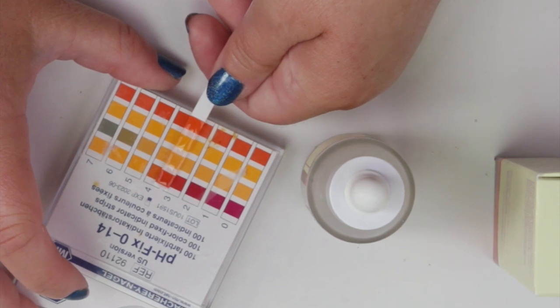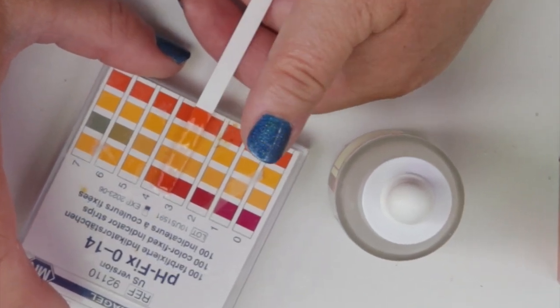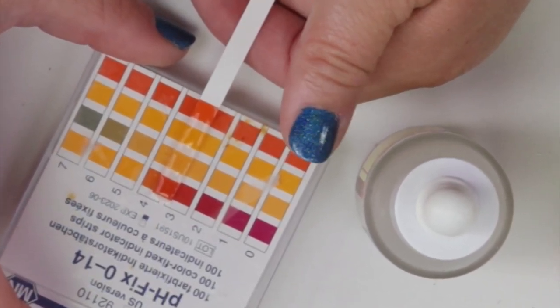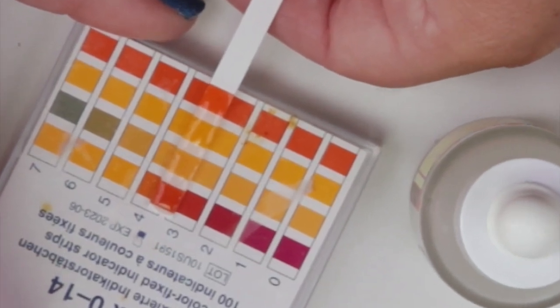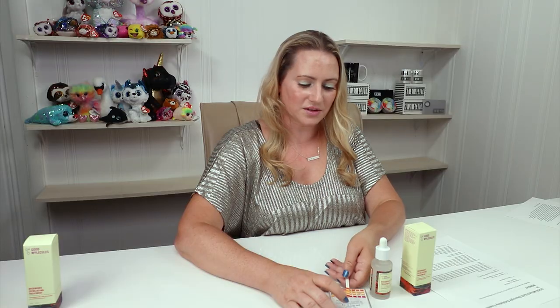I would say the pH of this one is probably between about 3.5. So it's perfectly right in there, no issues at all with that. Great job with that.